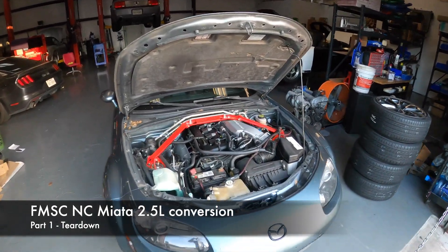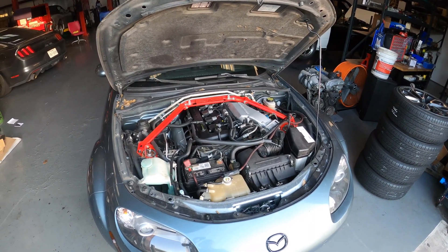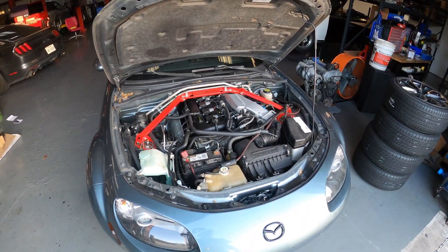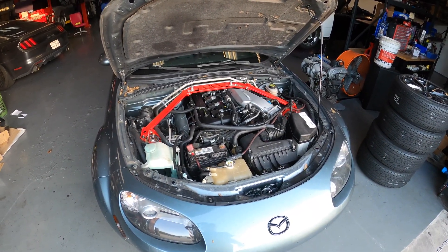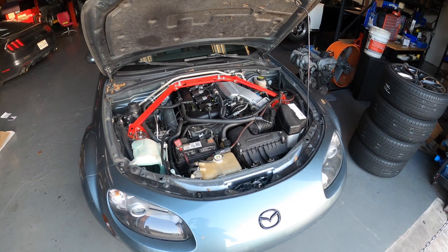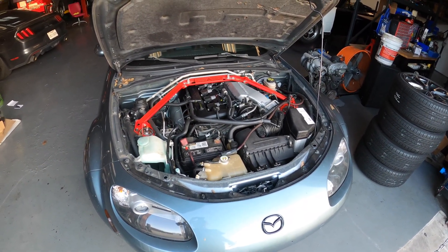I've been asked to video document the installation of a Flying Me Out Supercharger on a 2.5 liter motor swap. This one will be pretty interesting because the customer allegedly blew it up. We have not even pulled the motor to check out what's going on with it — it just got delivered here a little bit ago. This is as it stands right now.